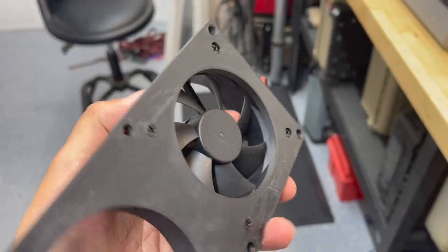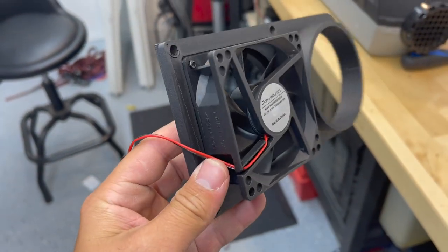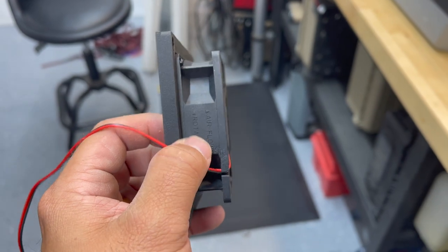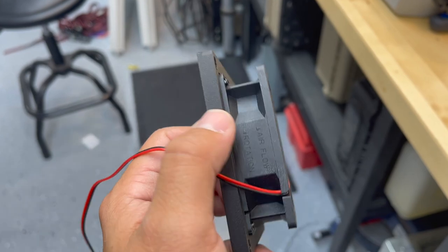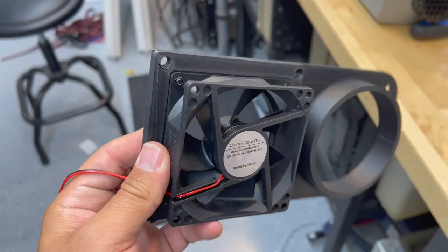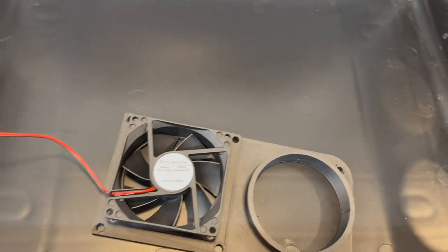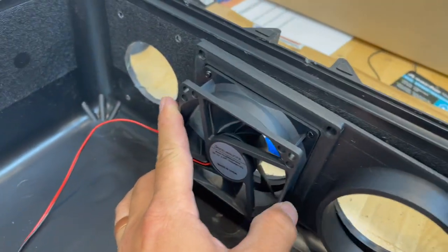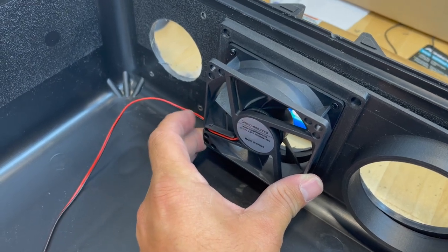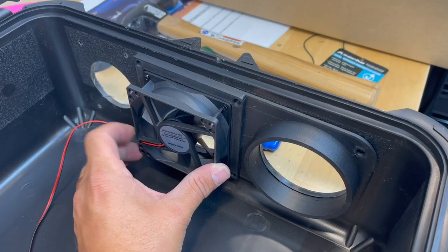Go ahead and put the screws in and then you can screw the fan to it. No need to really torque it down - the screw holes are pretty good. You will notice some of the fans have the airflow direction labeled right on the back, so you know you want it blowing in. When it's in the case, I have the wire shooting off the side here because it's going to go to our power inlet.